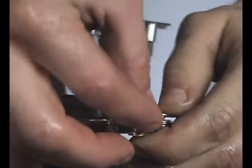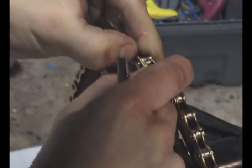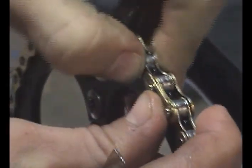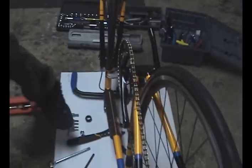Now comes the hard part of putting the clip back on with oil all over your fingers. I'm just going to use a screwdriver. And that is that.